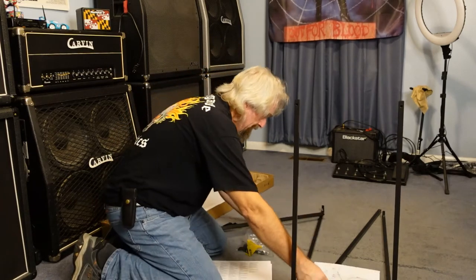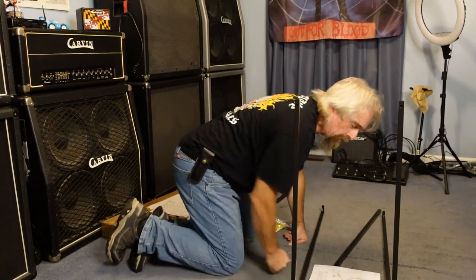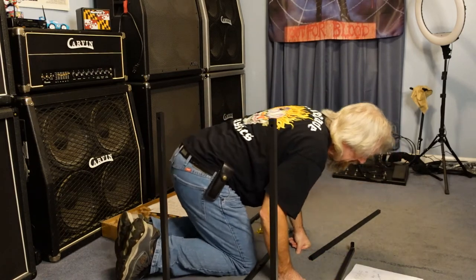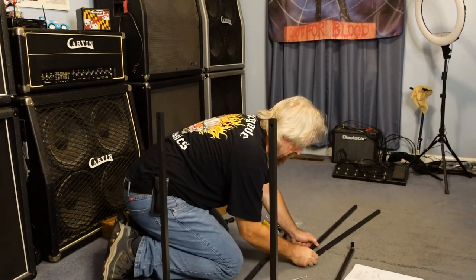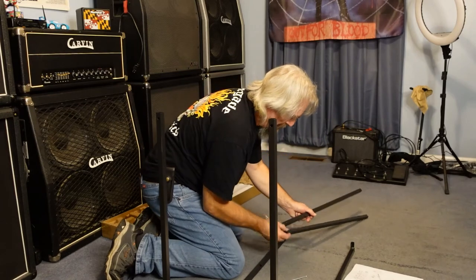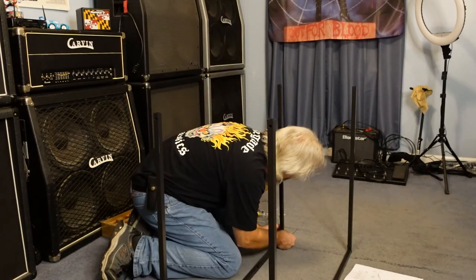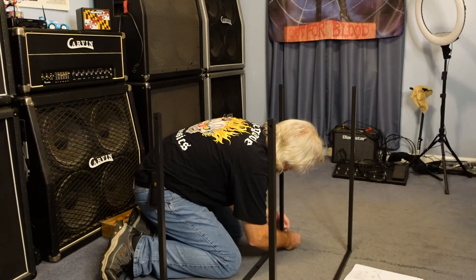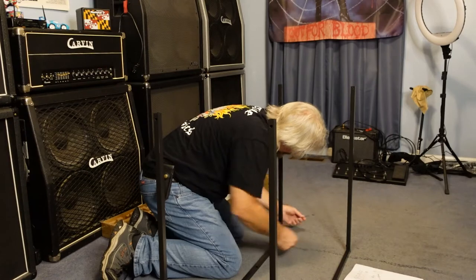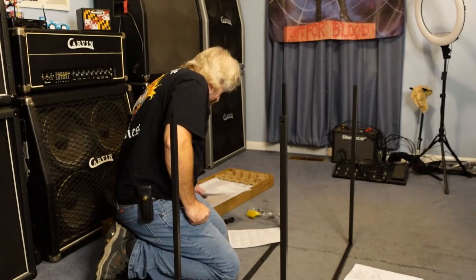I'm looking at the pictures - I ain't reading anything, just looking at pictures, that's how we do things. According to the pictures, these holes are definitely in different spots. The hole that's farther up will be on the outside. Take our round-headed three-quarter bolt and it goes from the inside out. Now we got all the leg sides put together.